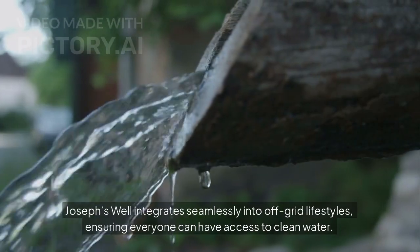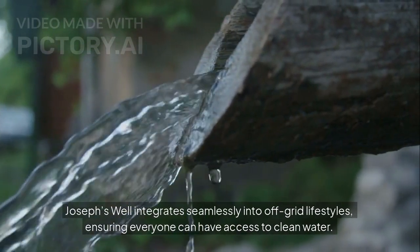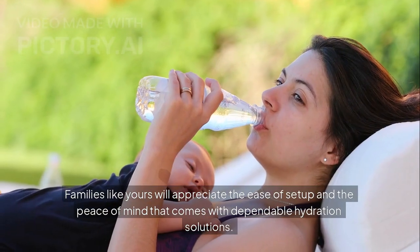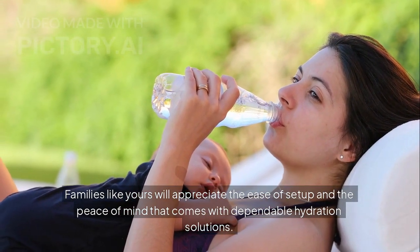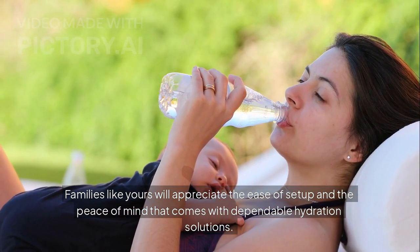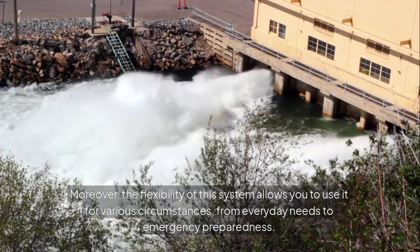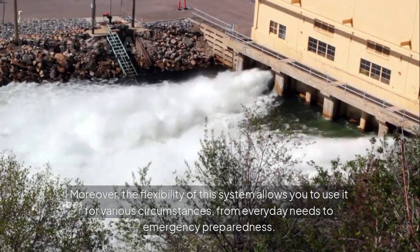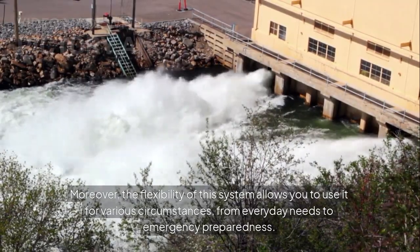Joseph's Well integrates seamlessly into off-grid lifestyles, ensuring everyone can have access to clean water. Families like yours will appreciate the ease of setup and the peace of mind that comes with dependable hydration solutions. Moreover, the flexibility of this system allows you to use it for various circumstances, from everyday needs to emergency preparedness.